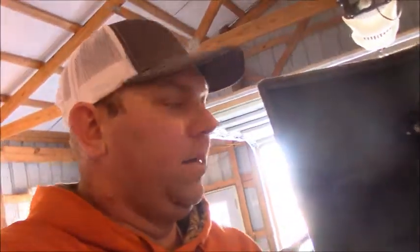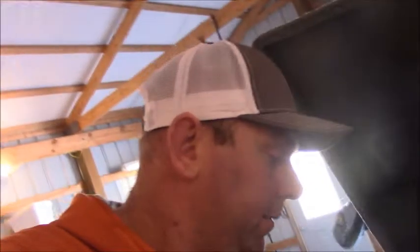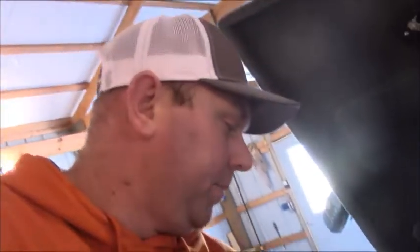Alright, we're back — putting some tackle in the boat. This first box has all my DT Sixes and DT Tens in there; I throw a lot of those crankbaits. Right here I got my lipless crankbaits — I don't throw them a lot but I've got to have a few. This box here is my medium divers — Series Three and Four from Strike King — I throw a lot of them, plus some Wiggle Warts. And right here I got all my shallow cranks, all my squarebills — mostly Strike Kings, a couple Normans, and some custom-painted crankbaits.